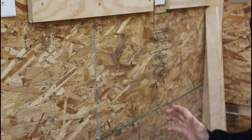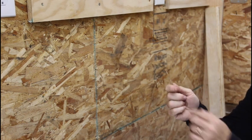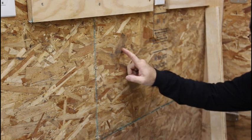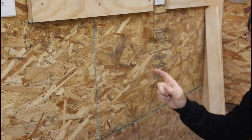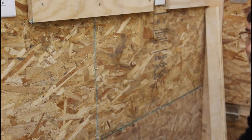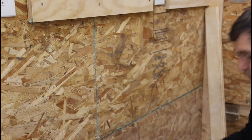So how do I secure these to the wall? I use a number eight construction screw, two and a half inches long. That gets through the 5/8 inch OSB and then into the stud — more than the inch and a quarter I need for that 500 pounds of pulling force to yank this cleat off the wall. So well within the range.